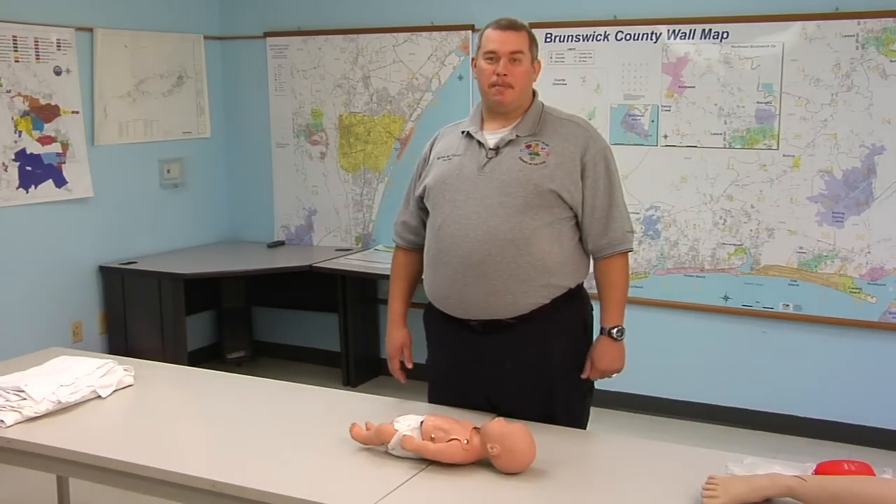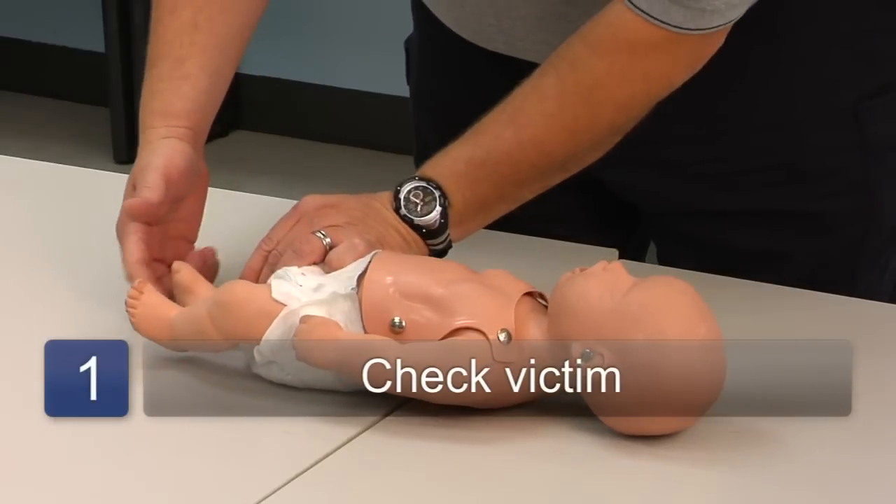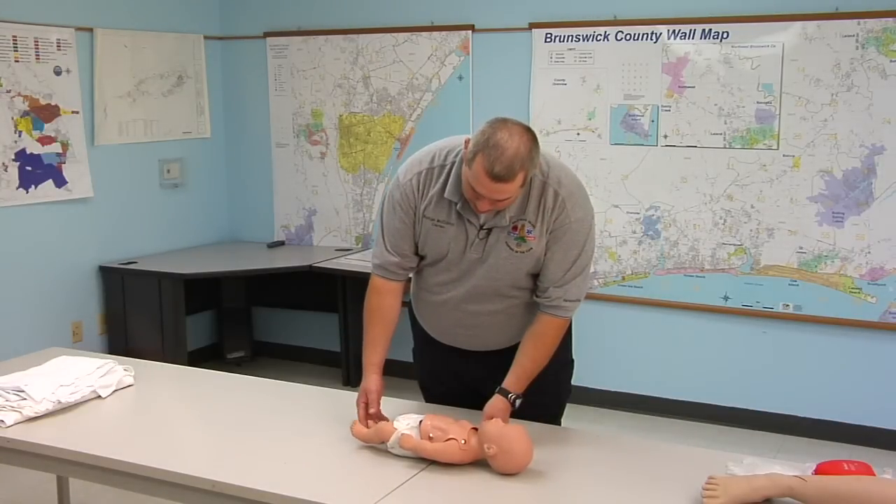One of the first steps in giving CPR to a newborn is to check the victim to see if the victim is conscious. You do that by flicking the soles of the bottom of the feet to see, hey baby, are you okay?